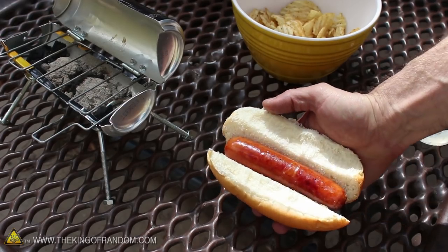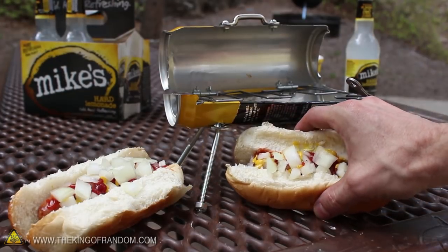I nestled this one into a golden brown bun, added some condiments, and thoroughly enjoyed it off camera.